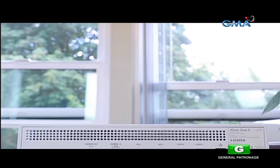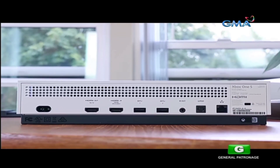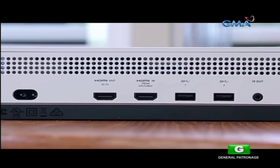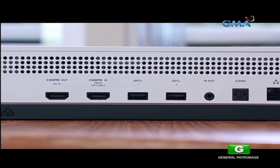On the rear, there are a bunch of ports. From left to right, we have a power port, HDMI out to TV port, HDMI in from satellite or cable box, two USB ports, an IR out port, an SPDIF port, and an Ethernet port.